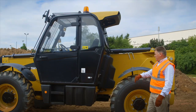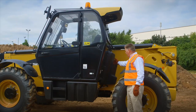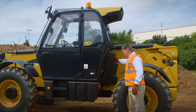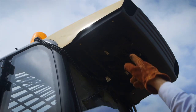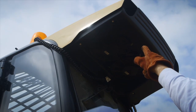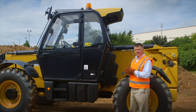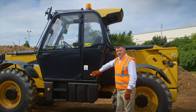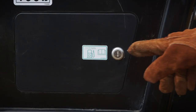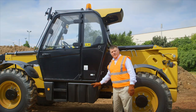Moving to the left hand side of the machine, first of all I'd like to point out the hydraulic control valve under this cover — very easily accessed for service maintenance. Above me, this machine is fitted with AC so the AC condenser is mounted at the top of the cab. This is a very efficient area to place the AC out of the way. Here is the fuel fill point under a lockable cover, and the fuel tank holds 150 litres.